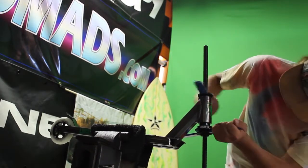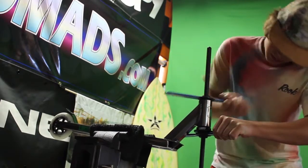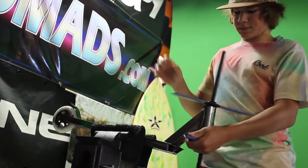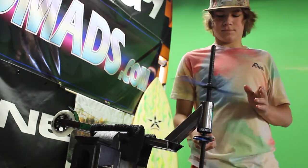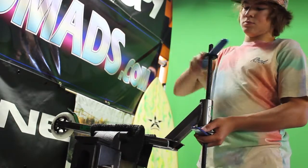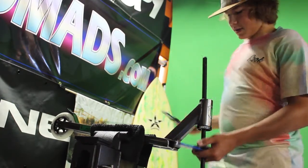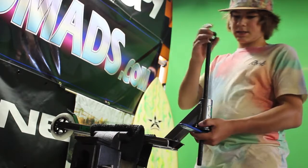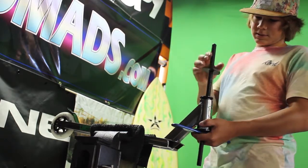Make sure it's in straight and then start tightening it. With the tool you just twist and it's in all the way. Then loosen it, take it off, and unthread it. Get that all the way off and take it out. Next, with the tool you just slide it up to your top headset cup and put it on so it's nice and flat.